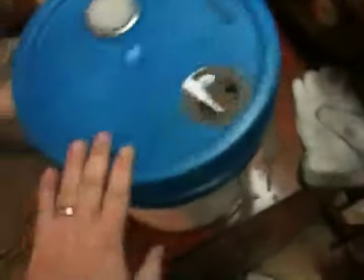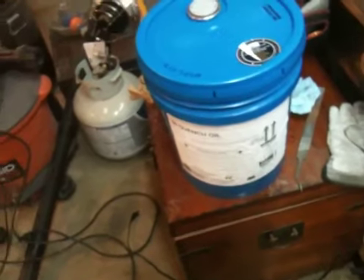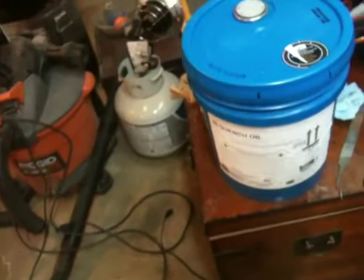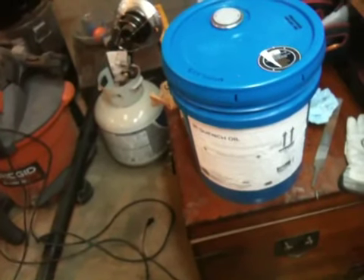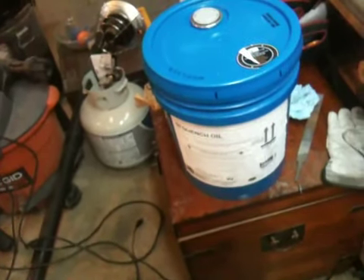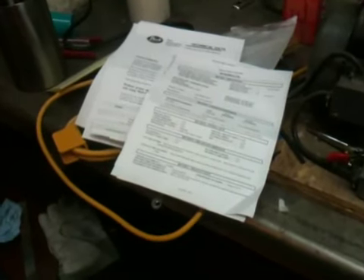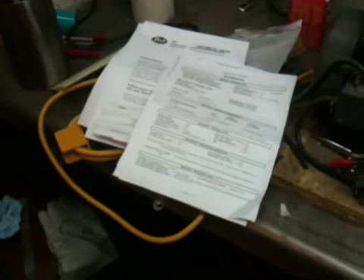It also comes with the MSDS — the material safety data sheet. These are two things I highly recommend familiarizing yourself with if you're using this product or really any other kind of chemical or corrosive agent. You really need to understand the ingredients, how it is supposed to be used, the safe way to use it, and the safe way to dispose of it. This could really save your life under certain circumstances, or at least save you a lot of headache and lost money if you were to improperly use or dispose of it.